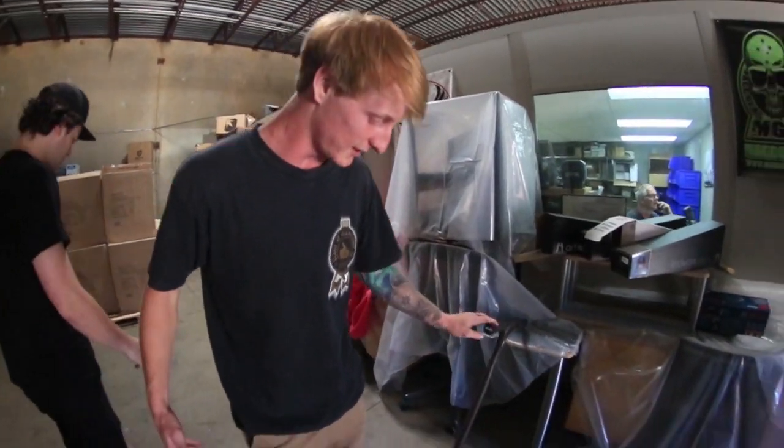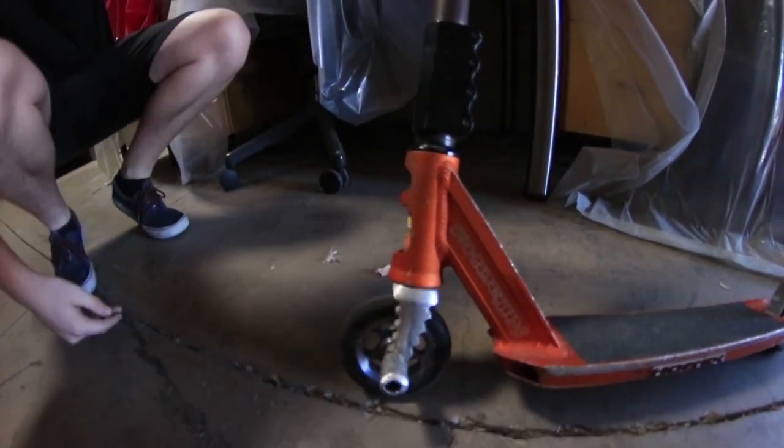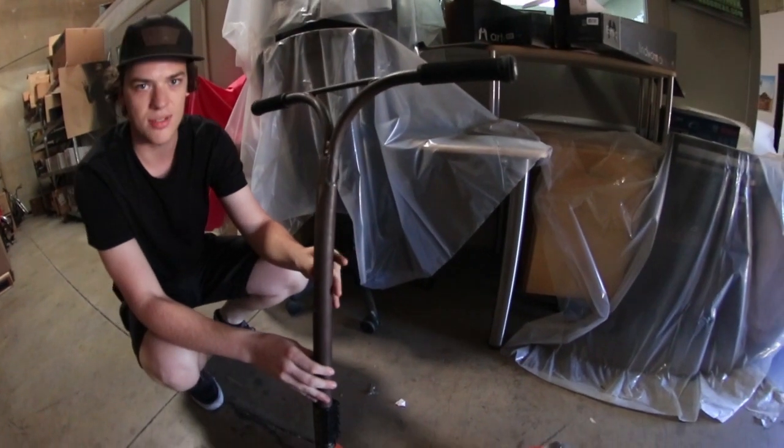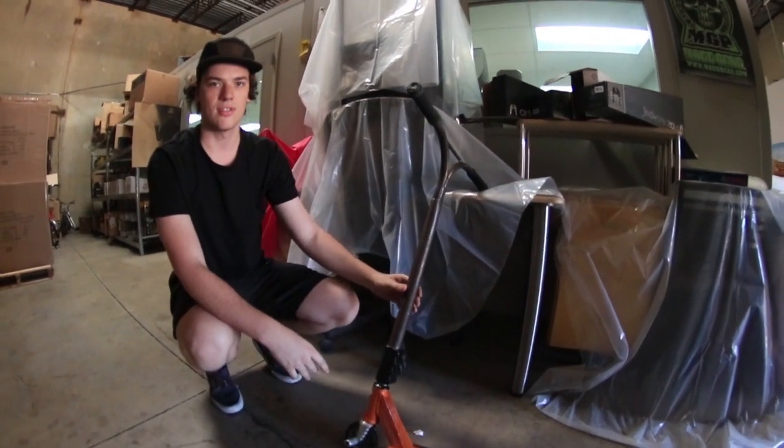First off we got Rick's scooter here — that's an Inward Dagger fork with an Inward peg, Phoenix forks, and some prototype Inward bars that never really made it to market. Those are tight. They stopped making their own parts because it's just too expensive.